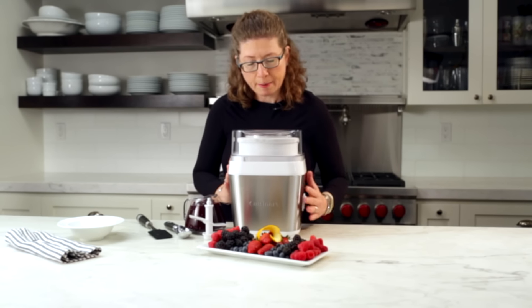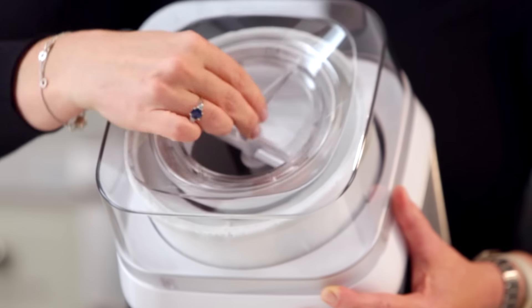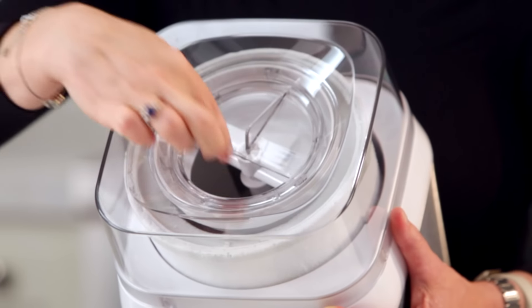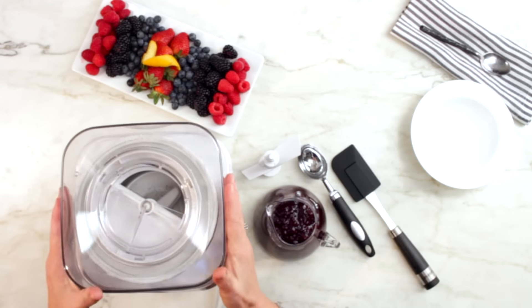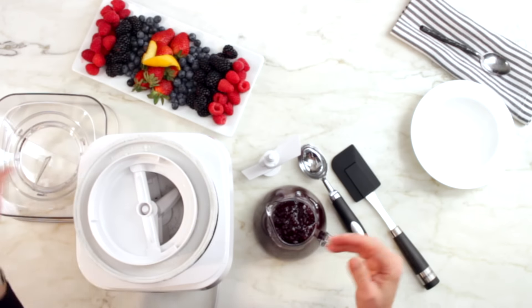Now, I'm going to just tip this over so you can see. If you look at this lid insert, you can actually line it up so that you can pour your ingredients straight through without having the lid off. But so that I don't make a mess today, what I'm going to do is just take the lid off.